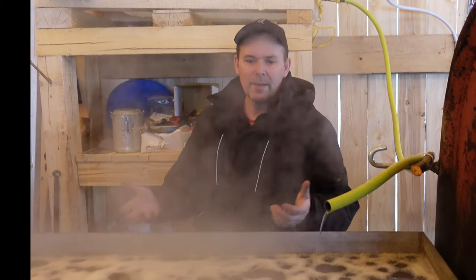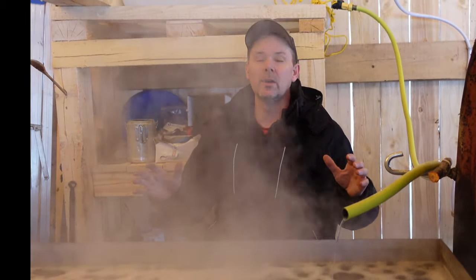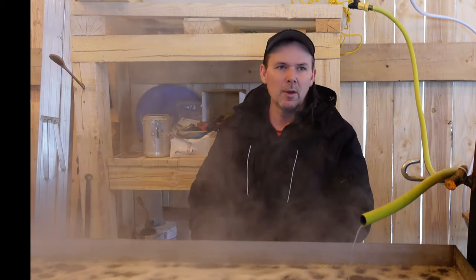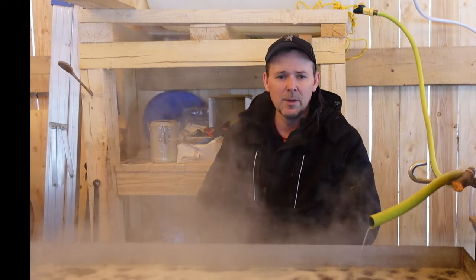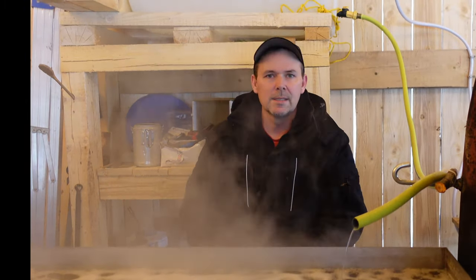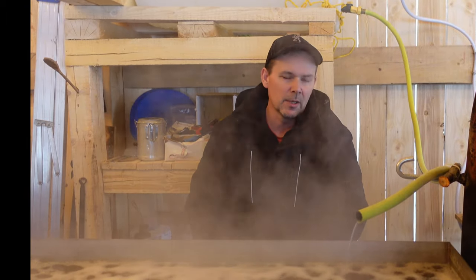We've already got another boil going — this is about 260 litres of sap that we've been processing through. We don't have a hard boil so we're going to shut down tonight and start again tomorrow — we need a little break. This is an endless cycle and you never know when the sap is going to stop running out there with those maples, so you've got to make hay when the sun shines. We're having a lot of fun doing this. I think we're up to about 15 litres of syrup now and this will be extra on top of that, so it's looking really good. If you like our videos hit that like button, hit the subscribe button, share our videos with your friends and family, and come on back and check on us often because you never know what the Oak Mountain Acots are going to be up to next.